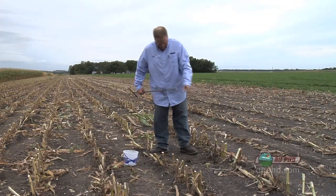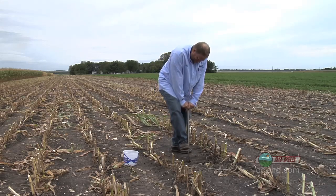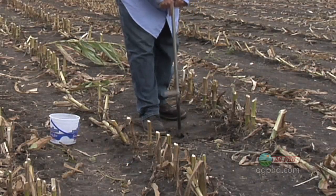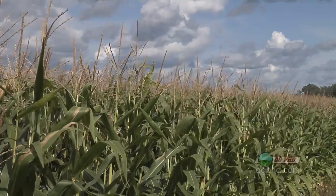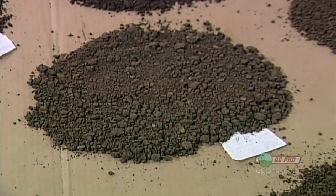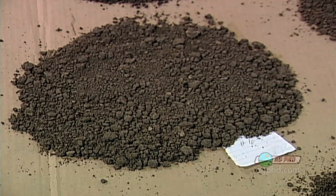When you pull a soil sample this year and then a few years later you decide to go back in that field and sample again, wouldn't it be nice to pull it right from the same spot? When you're right in that same area, you can judge how your fertility program is working over the years. If you're pulling it in different spots of the field, those tests really may not have much to do with each other.